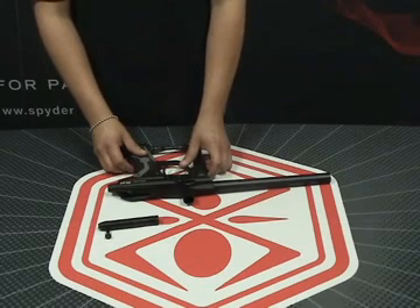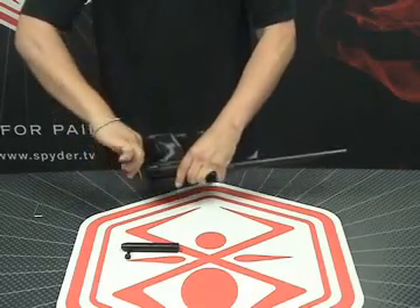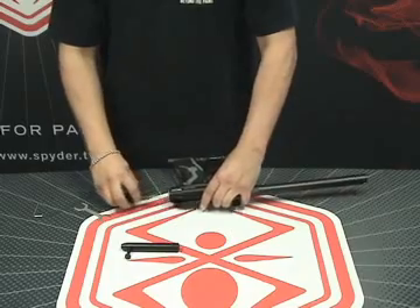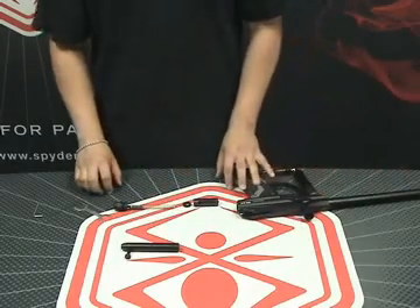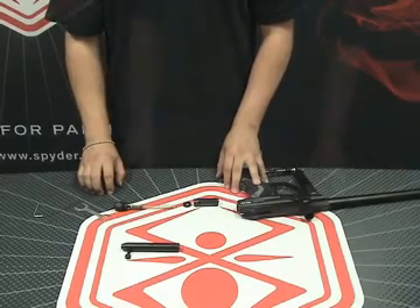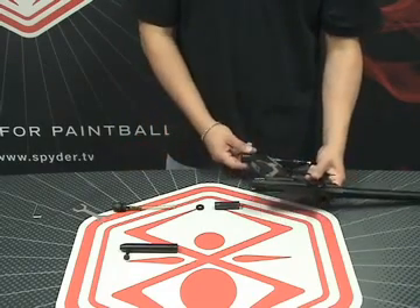You're also going to want to remove this bolt if you want to take the internals out from your marker. Now we're going to show you how to remove the internals from your Spyder Pilot with Eyes marker. Take the box wrench located in your spare parts kit and remove the rear plug from the back of your marker. After you unscrew the plug, out will come the spring, the striker buffer, and your striker. Now all the internal parts have been removed — you can oil the striker if you need to or change the O-ring. Make sure there are no paintballs in your marker and that you're not hooked up to any type of air source.